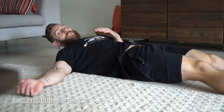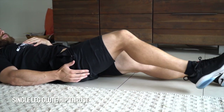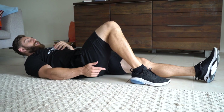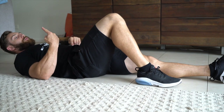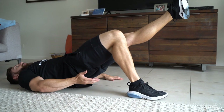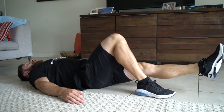We're going to start with the single leg glute or hip thrust. From here, we're going to bring one foot back nice and close to our glutes. We're going to prioritize this leg, drive the heel down and then thrust our hip up. Hands down by our sides for a nice base of support, push the heel down and we're elevating the hips. Squeeze the glute as hard as you can, nice and slow all the way back down.